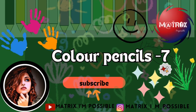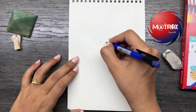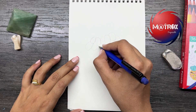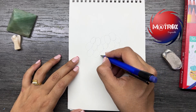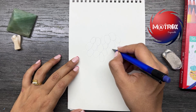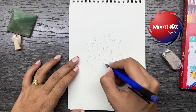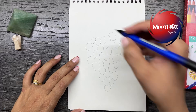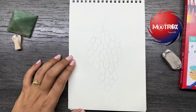Hello everyone, welcome back to my YouTube channel Matrix and Possible. I'm here back with color pencils after a long time. Guess what — who doesn't like grapes in this summer? Everybody likes it, right? So we'll be doing grapes using color pencils. Initially, let's get the drawing done first and then we will move on to the color pencil shading.